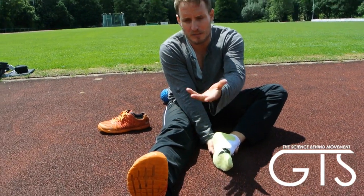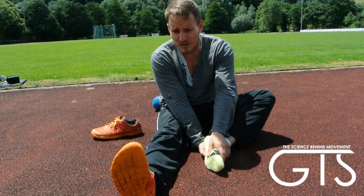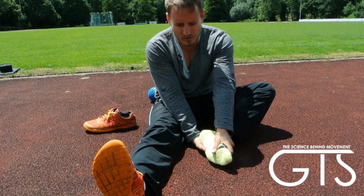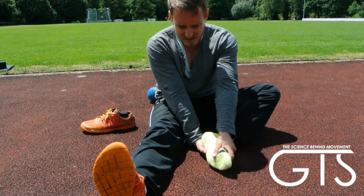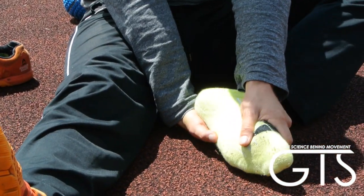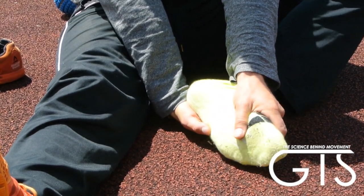While in that extreme rolled position, open the ankle up and down — moving into dorsiflexion and plantar flexion, toes up and toes down. This is an important addition, so make sure you include this one.